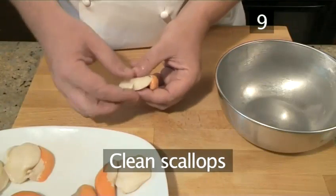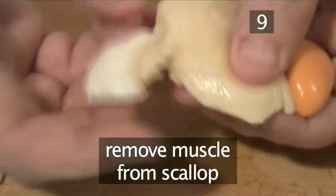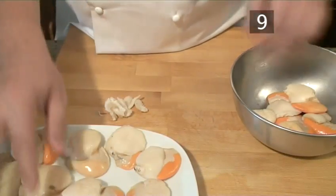Step 9. Clean the scallops. Clean the scallops by taking each one and removing the muscle that connects the scallop to the shell, which is at the opposite end of the tongue.